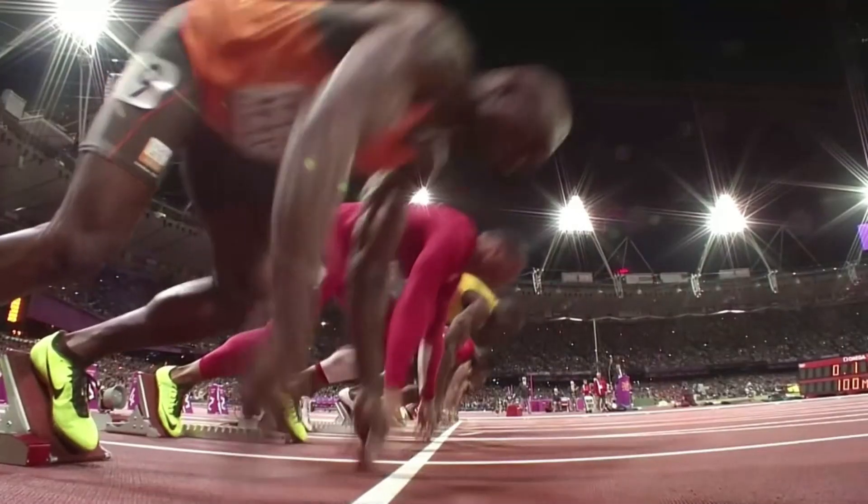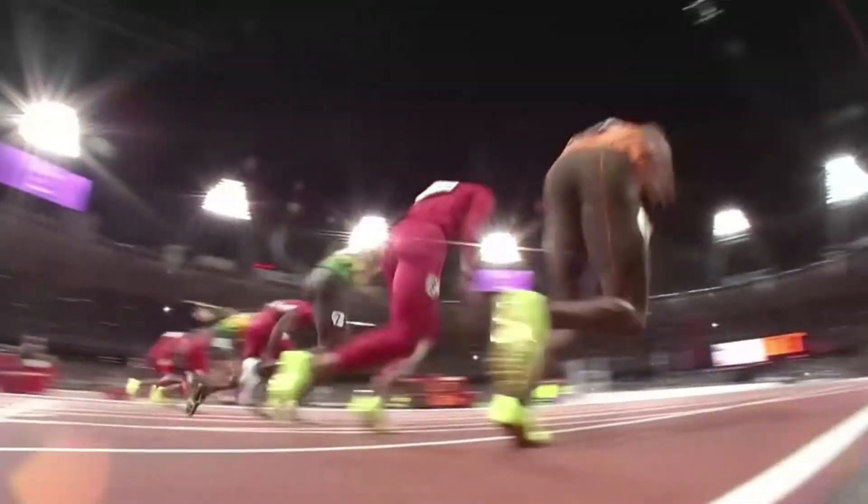Muscle action in upright sprinting is still massively important — for keeping your body in biomechanically advantageous positions and quickly swinging and switching your leg — but I'll get into that in a later episode. As for accelerating, muscles are used to produce force while in contact with the ground, so consider this when training.